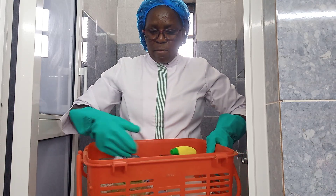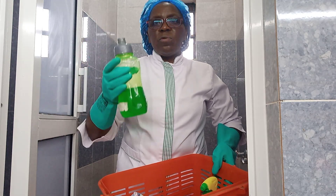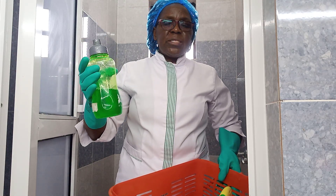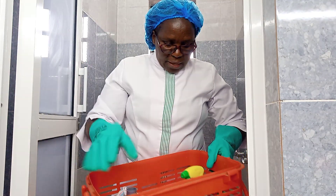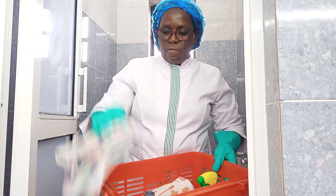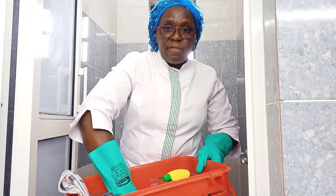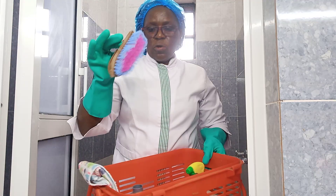This soap is also homemade — someone makes it for me and we use it to clean the whole house. It's cheaper than buying, so I prefer this one. Then I have a dry cloth for drying my shower, and another one for shining the walls. I also have a hand brush for cleaning the floor — I'll show you how I use it.